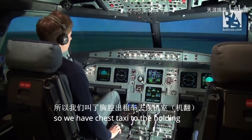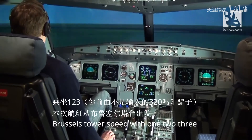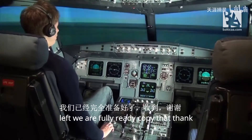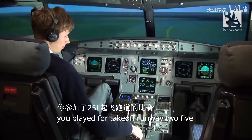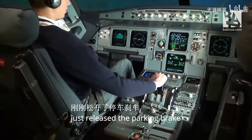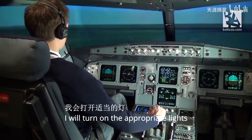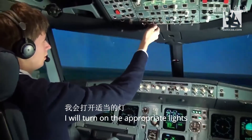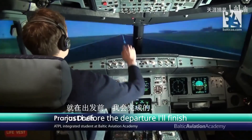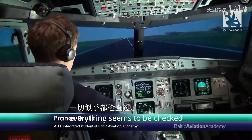We have just taxied to the holding point of runway 25L. I'll now ask for the clearance to depart. Brussels Tower, Speedway 123, request departure runway 25L — we are fully ready. Cleared for takeoff runway 25L. I've just released the parking brake, give some thrust to brake away, and as we are entering the runway I will turn on the appropriate lights. Just before the departure I'll finish the checklist. Everything seems to be checked — and here we go.